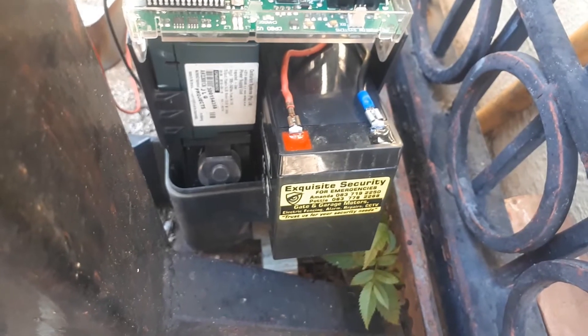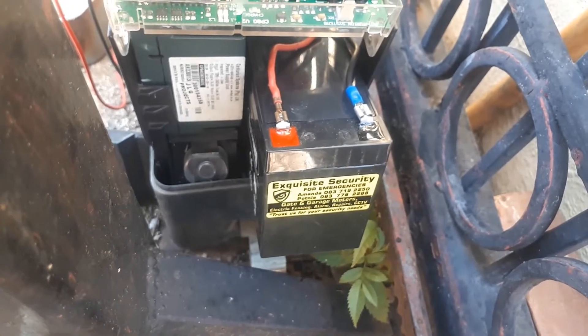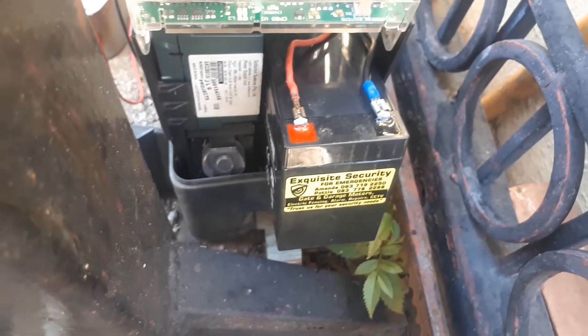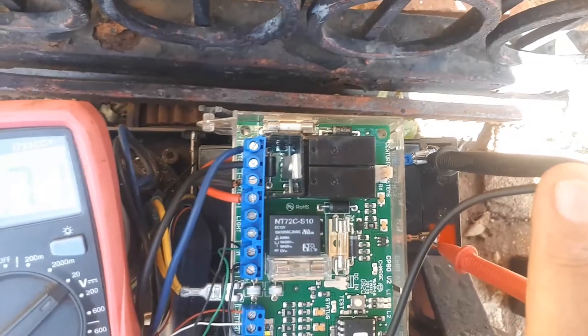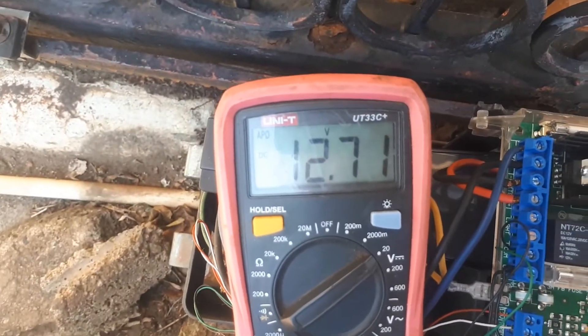We're going to quickly test the battery under load just to show you the difference between a brand new battery and a worn out battery. Our multimeter has been connected to the brand new battery and the voltage is 12.71.